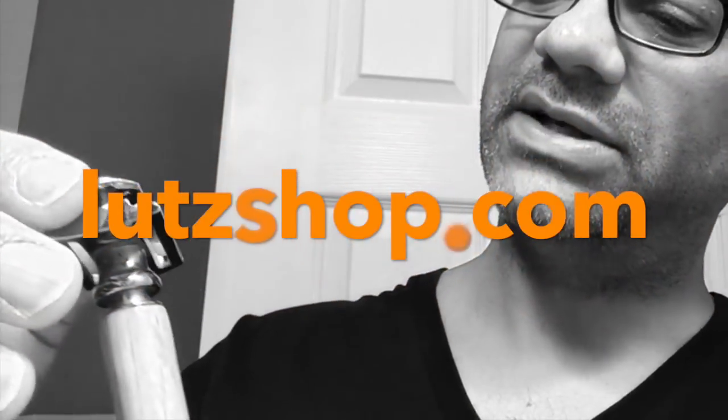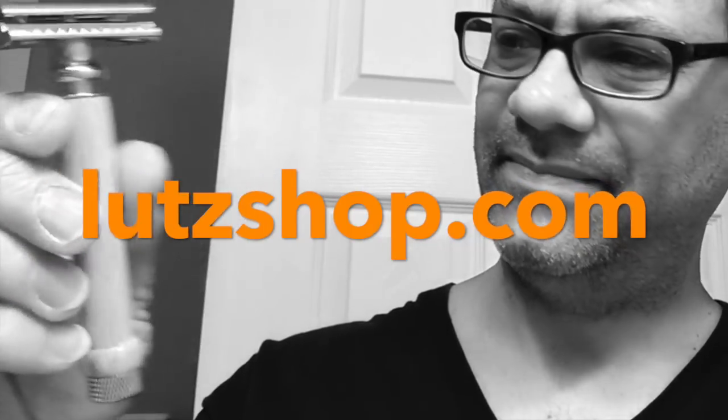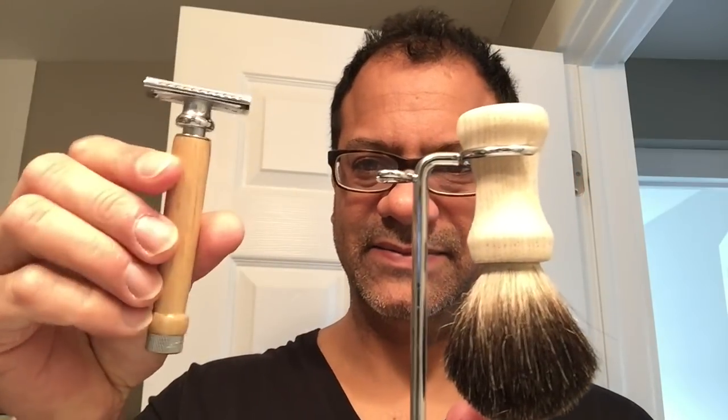I'm gonna do this shave today for fun and teach you novices about the three-pass shave system. This razor right here was sent to me by my good buddy Jason Lutz — he does lots of wood turning and makes beautiful products at luteshop.com, check him out, link in the description box below. This was actually made from the barrel of a Louisville Slugger bat — this entire kit was turned from a Louisville Slugger bat. I want to thank Jason for sending me this beautiful shaving kit.